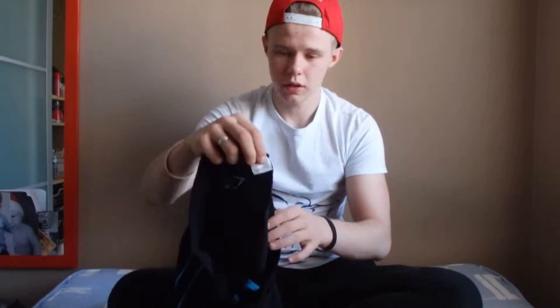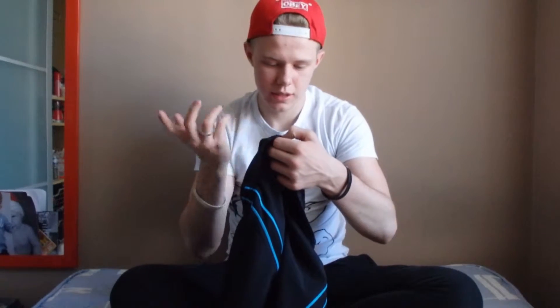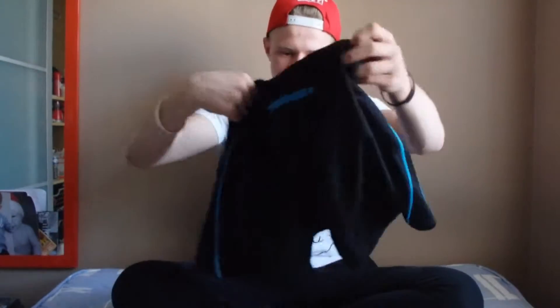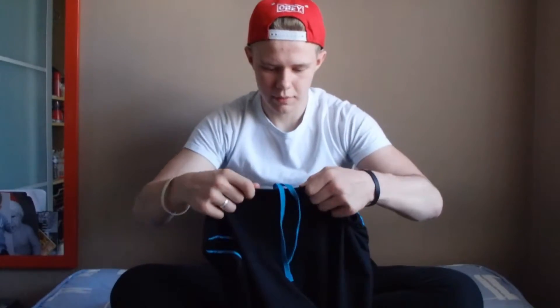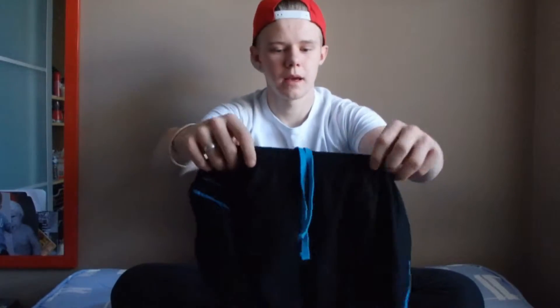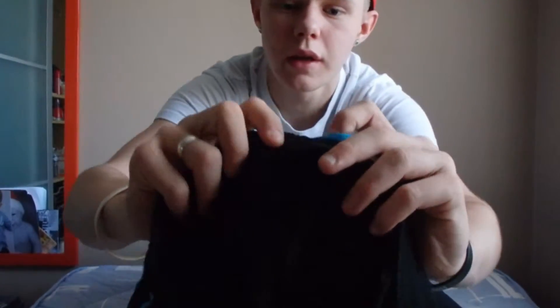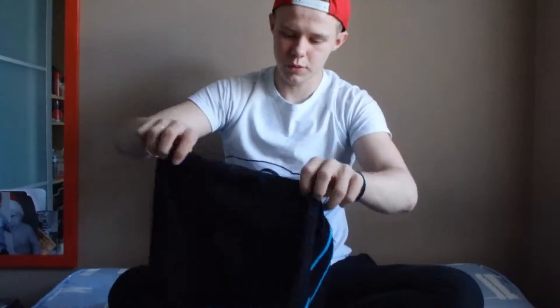It's got a little tag in here which says 100% polyester. It says to wash them in the washing machine at 30 degrees. They're also made in Turkey. It's got two nice drawstrings coming from it — they both come from the same side. I believe you just pull them through from one side, and the other hole is just there, so you literally just pull it through and that would be normal.